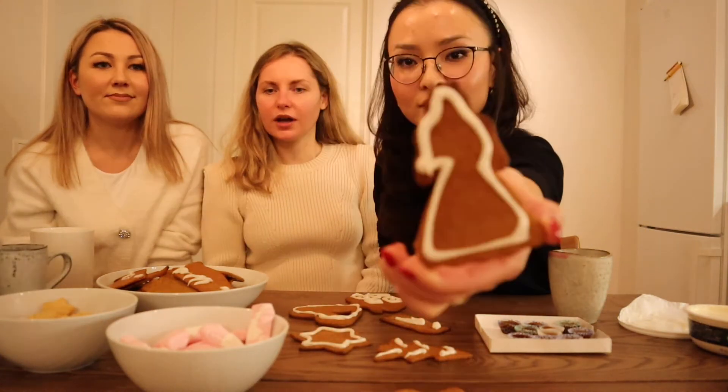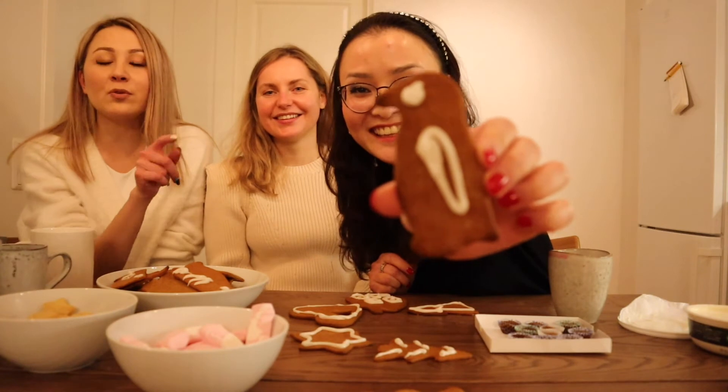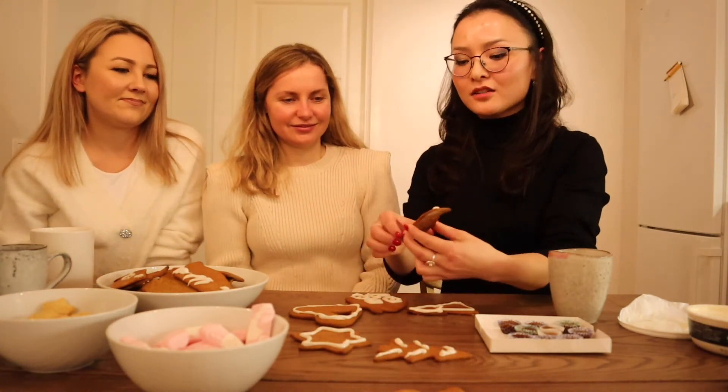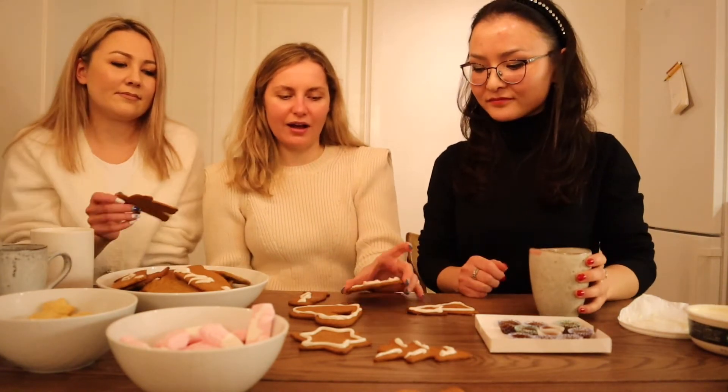I think we also have another one which is like a person. We have a penguin here — he's the most important one. We actually tried a little bit before we started this, but let's pretend we didn't. Let's eat it! I'm gonna go with the house, and we are here in Kristina's house — that's why I'm gonna eat it up.